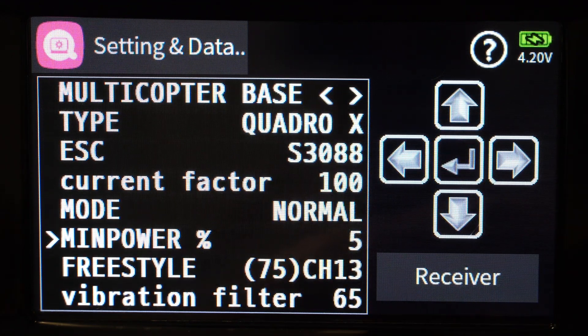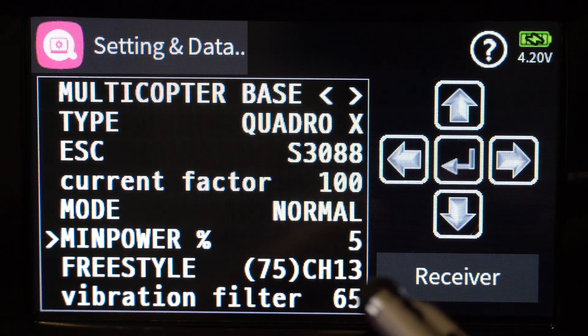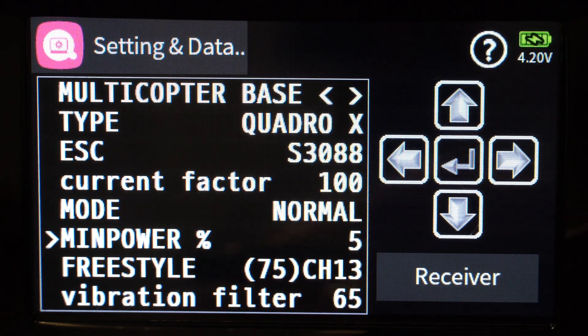Min power is the value above which the motors will start moving — I'd suggest keeping this at 5% minimum. I'm not sure why you'd want more than that; it's just a safety setting. I'm going to play with the freestyle setting a little bit to show you how you can tune things, since I'm not going into PIDs specifically in this video.